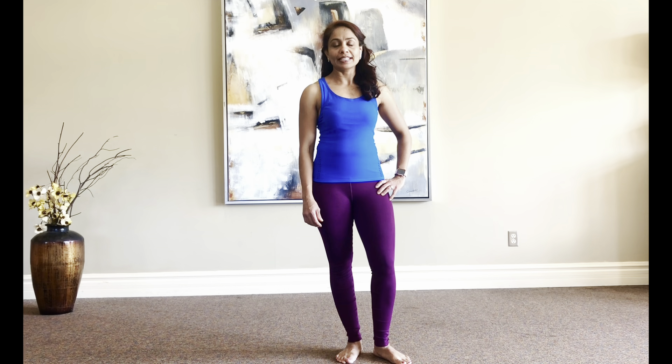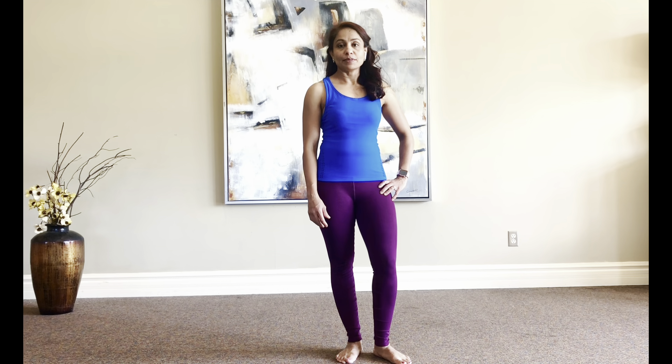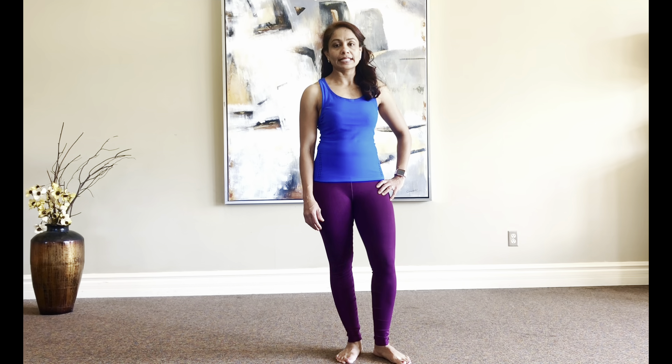Welcome to Smart Functional Fitness. My name is Dipti Patel. I'm a physical therapist. Before we proceed, please look at my disclaimer.